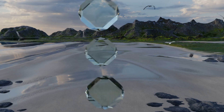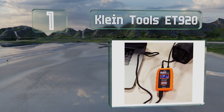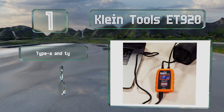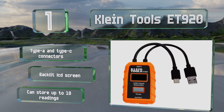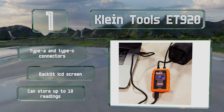Taking the top spot on our list, the durably constructed Klein Tools ET920 has the build quality and reliability worthy of an electrician's toolbox. It works with up to 20 volts and 5 amps, and supports advanced protocols such as power delivery and Qualcomm quick charge. It's equipped with Type-A and Type-C connectors and a backlit LCD screen. It can store up to 10 readings.